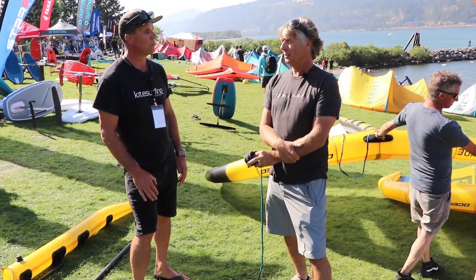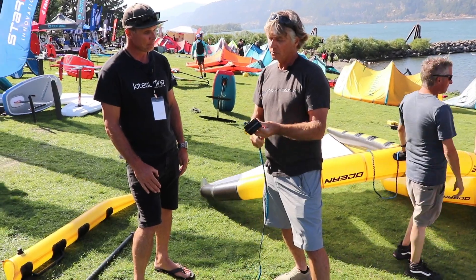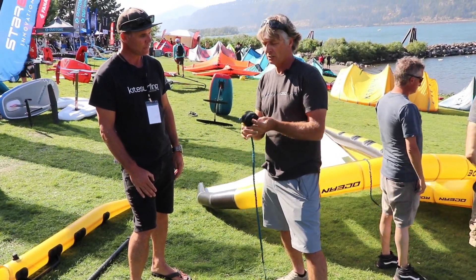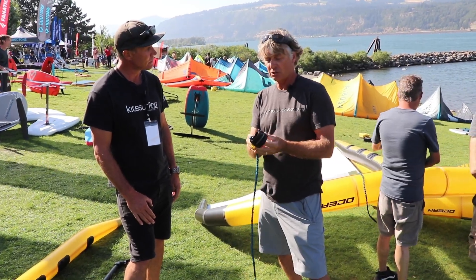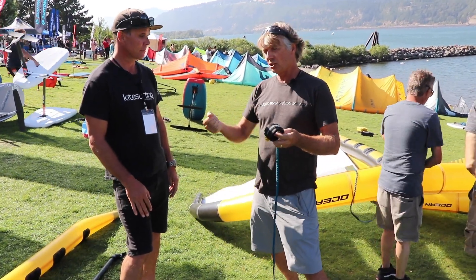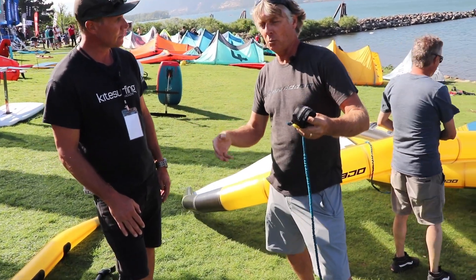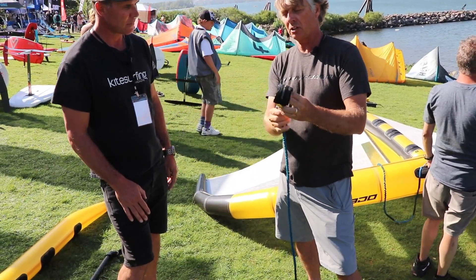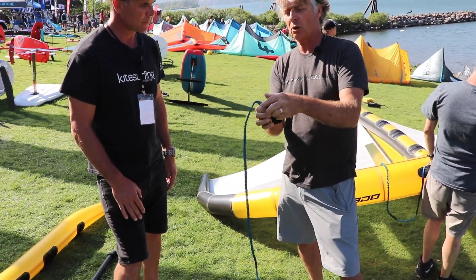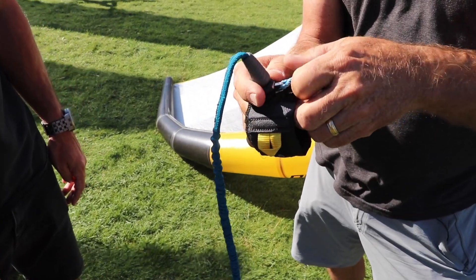What is the newest thing you want to talk about right now? So in terms of components, one of the things we really worked on was our leash system. Who hasn't been winging with your wrist leash or your waist leash? Then you've got your board leash. You're on your board after a wipeout and everything gets all wrapped up and twisted. So what we've come up with is a quick release system for wrist leashes, surfboard leashes, ankle leashes, you name it.